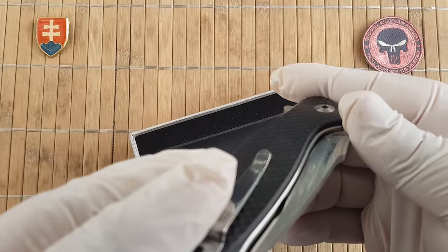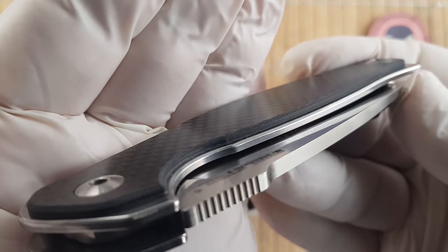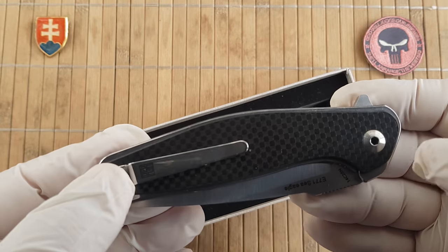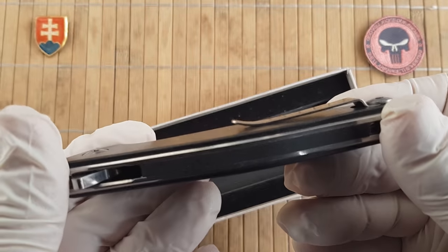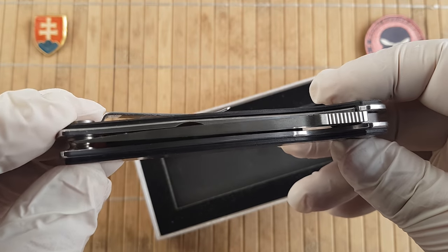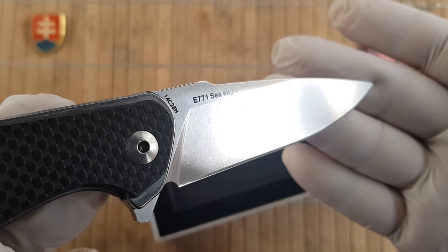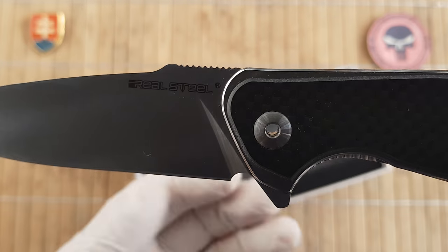We have a stainless steel liner construction with an overlay of carbon fiber laminate with G10. There are a few layers of carbon fiber and then the remaining thickness is made out of regular black G10. We have a nice two-screw construction with pivot screws, and a rather stiff metal pocket clip. The action is superb. We have a nice satin blade finish, and the blade steel and model designation are marked on the blade. This is an open pivot screw.